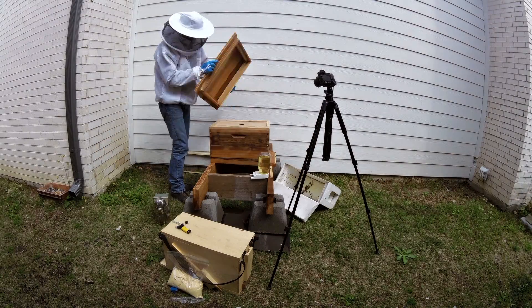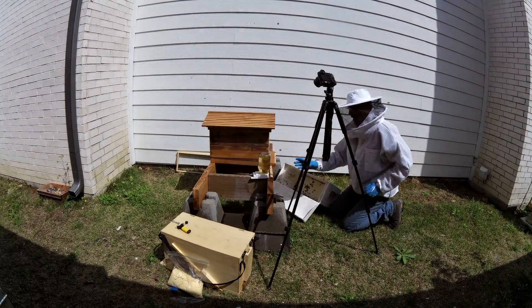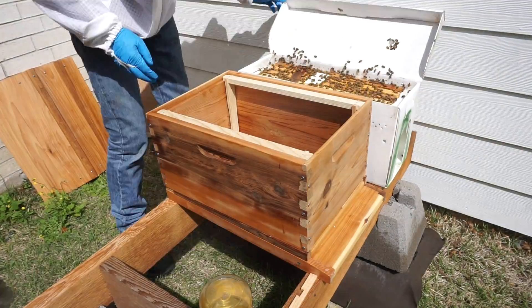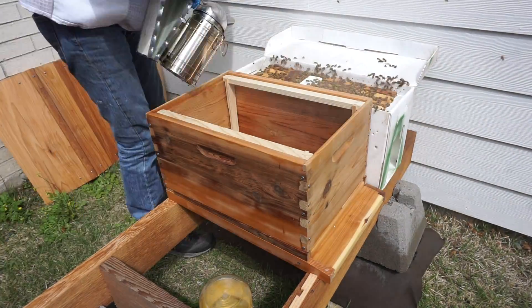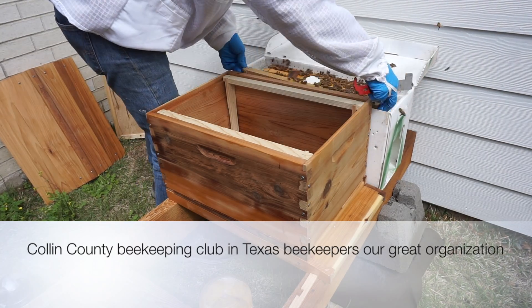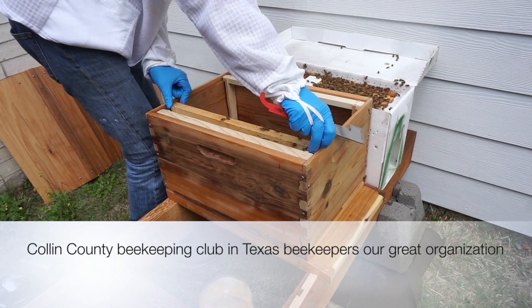I actually set them side by side — the box as it was suggested — for about two hours before installing them, just so they would relax a little bit instead of being jostled around so much.